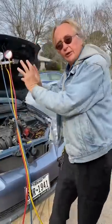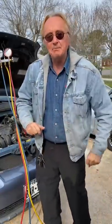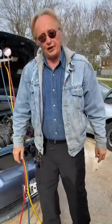So don't let some crook try to sell you an expensive AC repair job when all you need is a little refrigerant.